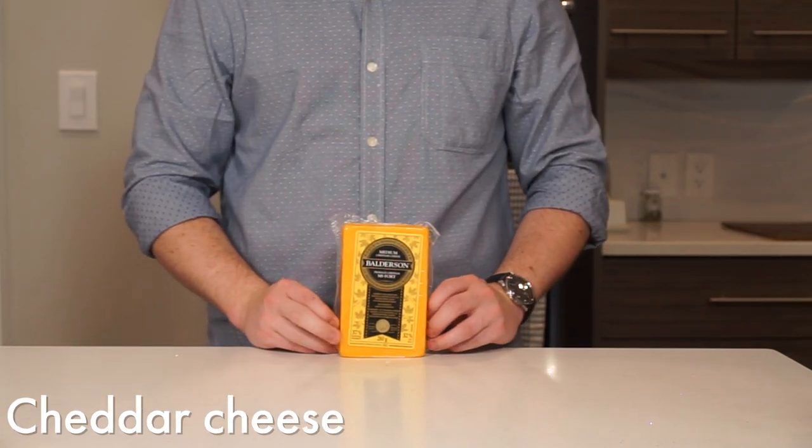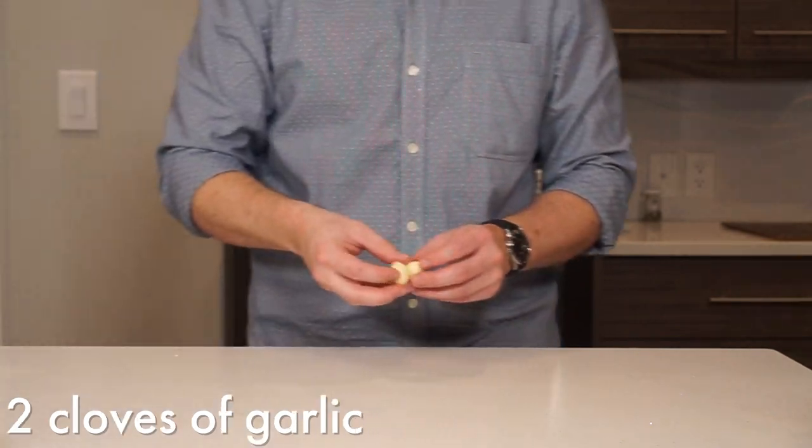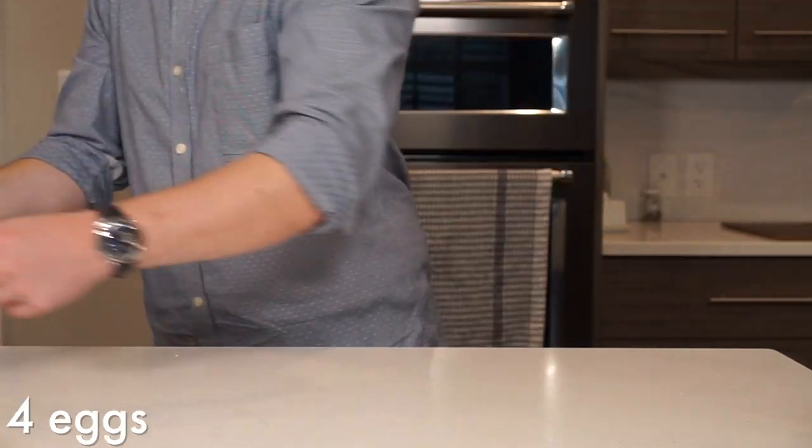Some cheddar cheese, salt and pepper to taste, 2 cloves of garlic peeled, and 4 eggs.